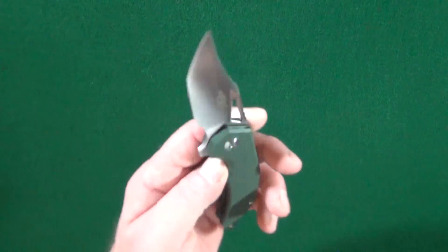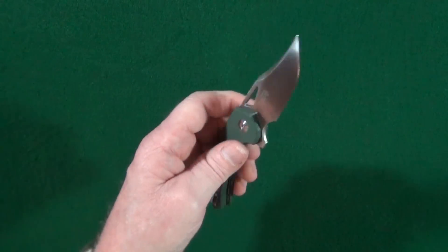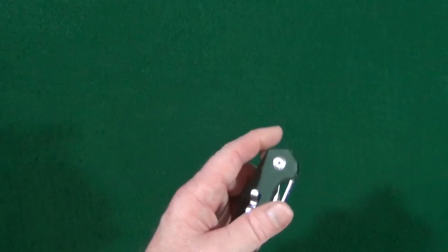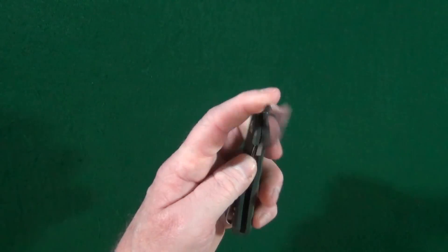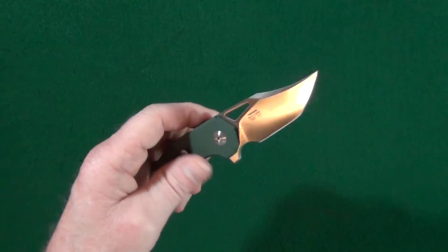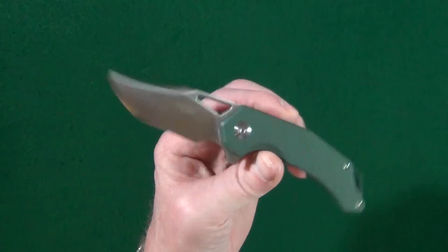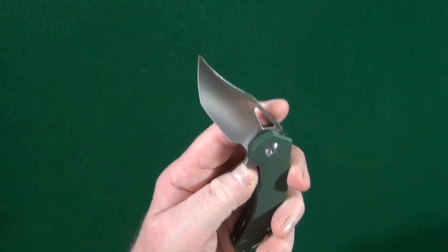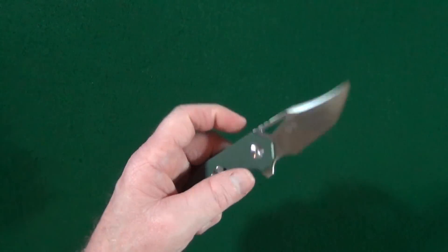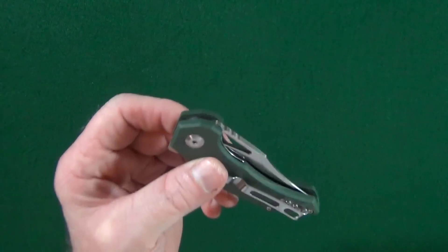The closing action is really good here as well. You can do the thumbnail closure, but with just a little bit of shake you can get that blade to drop shut thanks to the ball bearing pivot on the inside. I was actually kind of surprised about that, because with a lot of smaller knives the blade is so light that it's just not made to drop shut. That is not the case here — the closing action is very good.